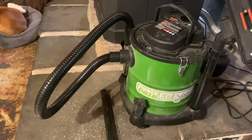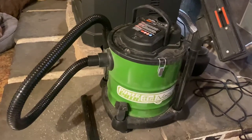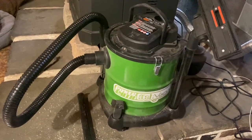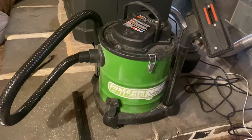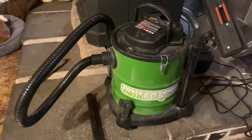We paid — I think it was $135 on Amazon. Like I said, it's got a 10 amp motor and a 3 gallon capacity. Holds a lot of ash, so I don't have to clean it out so often.